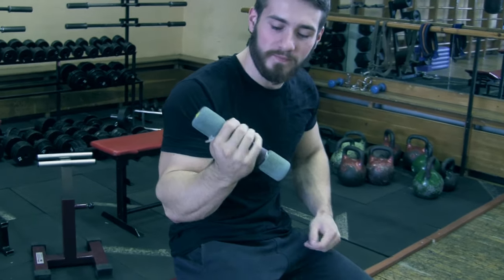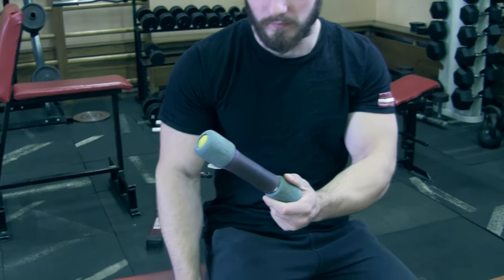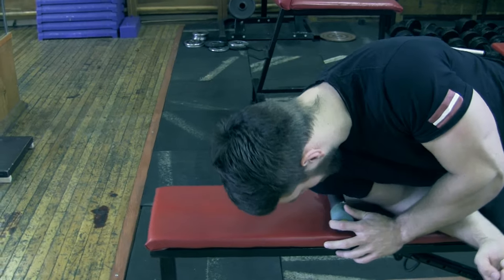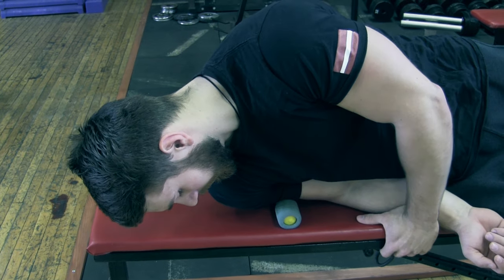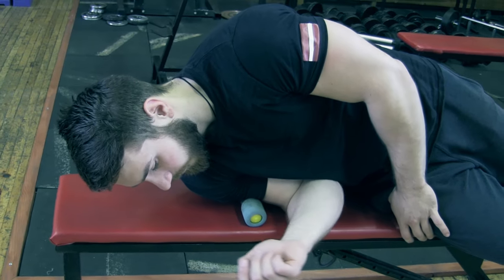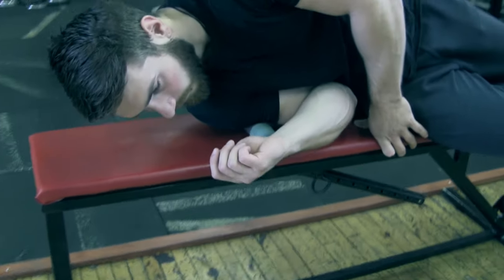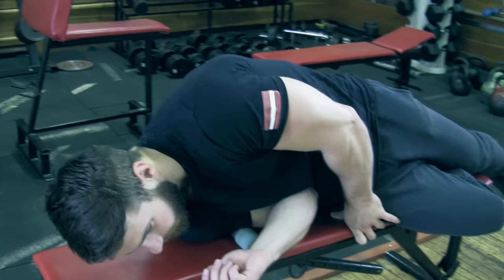The next variation is with a dumbbell. All you need is a dumbbell — we have a straight one here — and a bench. You put it on the bench and lie down with your arm curled at a 90-degree angle. You can do it by moving your arm or by moving your body. What it's doing is releasing the muscle.